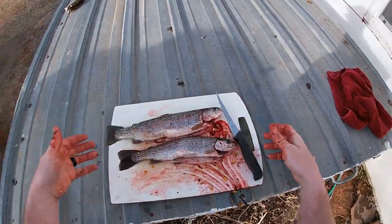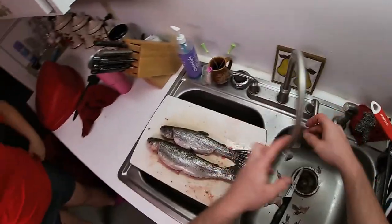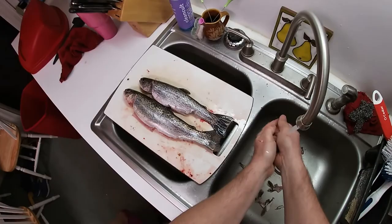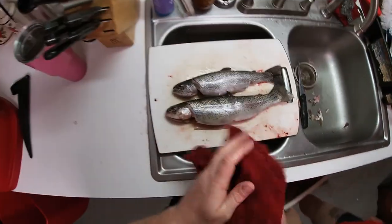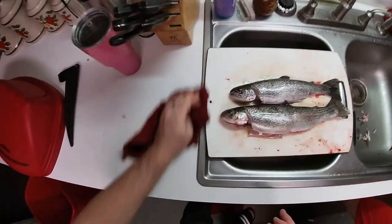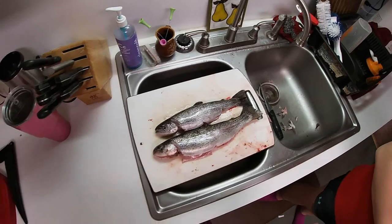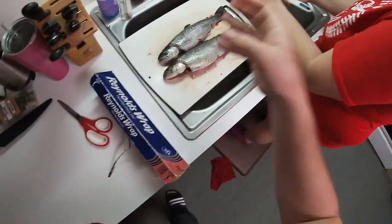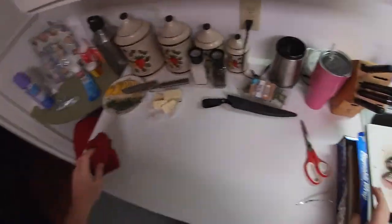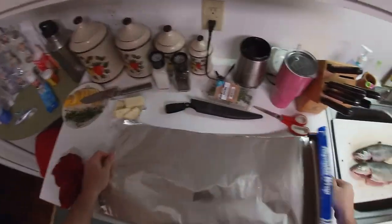Raccoons — there it is. Now we know: corn is the way to catch them, they were full of corn. You know what I'm going to do? I'm going to take them and stuff them with lemon. Alright, got the fish prepped up over here — now we're going to take some to the pool area. Check it out.